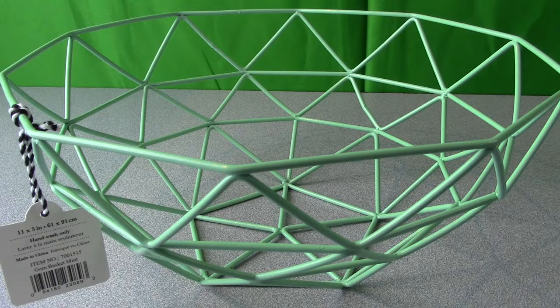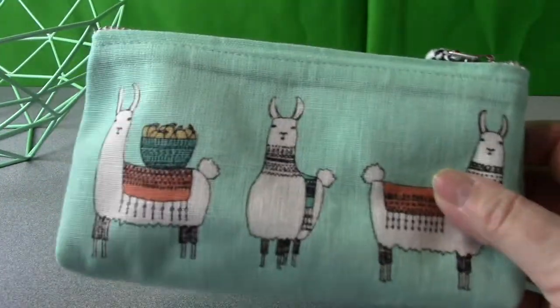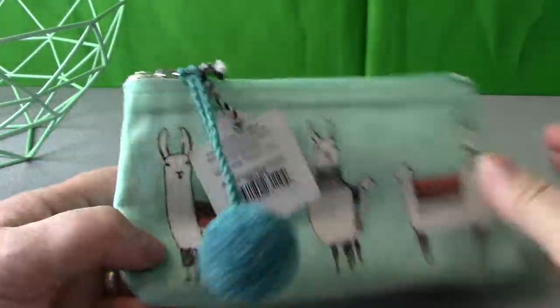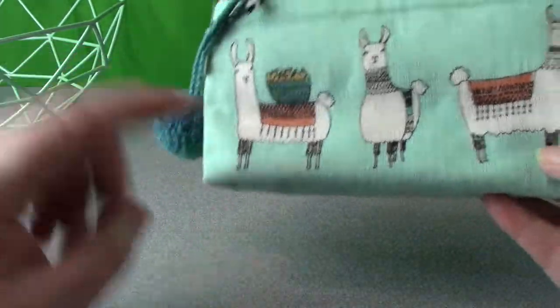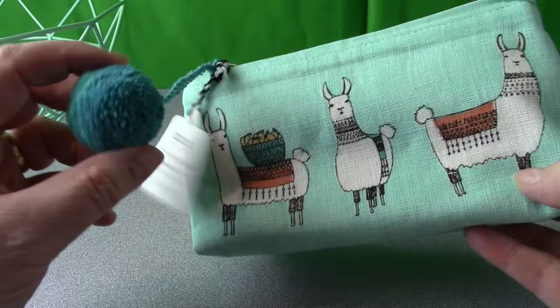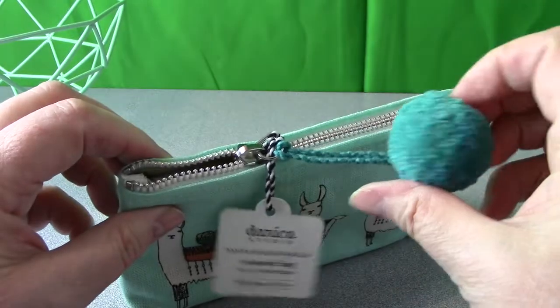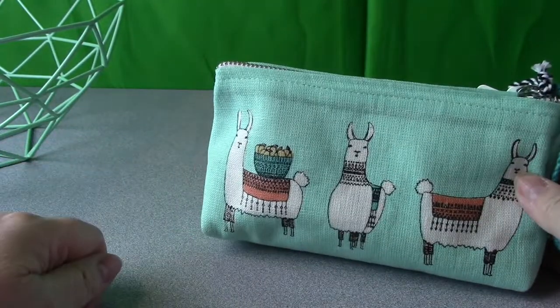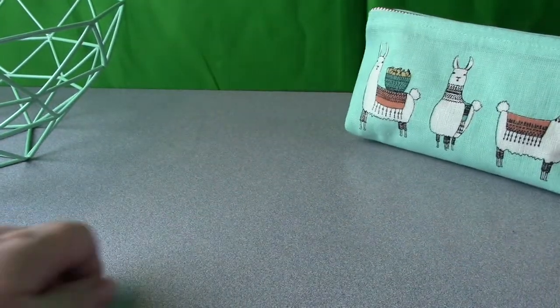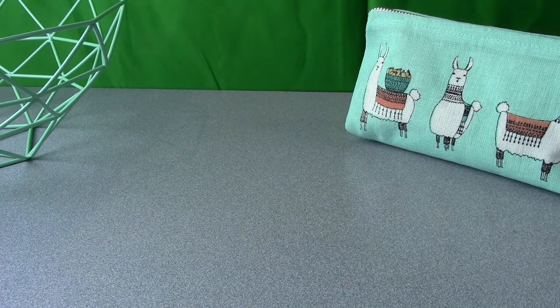You can also get a Llama Rama pencil case. This is just adorable — it has the mint green color and three llamas on each side, facing all different directions. The zipper pull is a pom-pom and it's a really tightly made pom-pom. You can keep your pencils in there, or your small notions, pens, scissors, stitch markers — you name it.